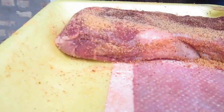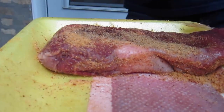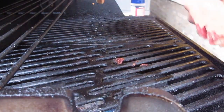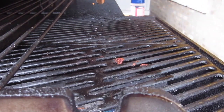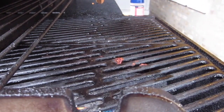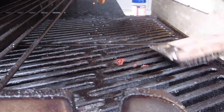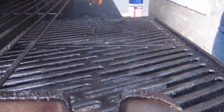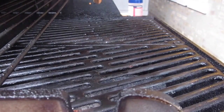So once you're done doing that, you're going to take this — actually before you do that, everyone loves a clean grill, right? Alright, well if you want a clean grill, make sure to do all of that.